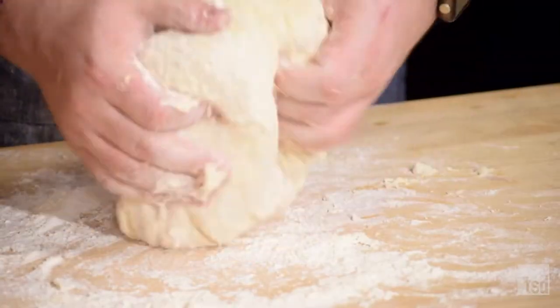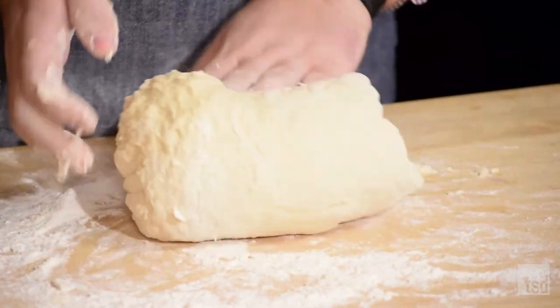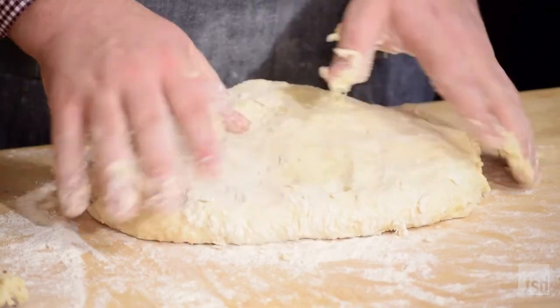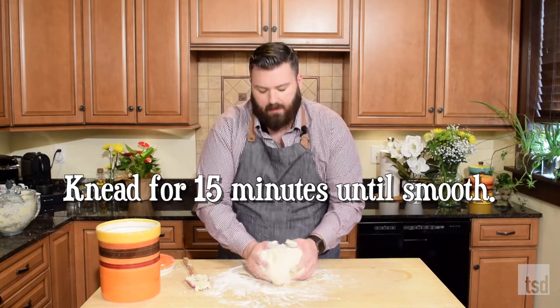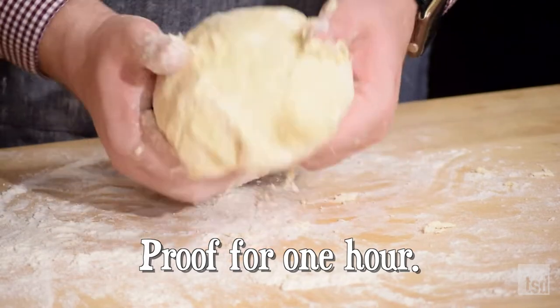With that flour that I put on the board too, I probably ended up using about six cups of flour total. During the summer, your flour is typically going to have a little bit more moisture, so you won't need to add as much water. And if it's during the winter, you might need to add a little bit more flour because your flour is going to be drier. Once it starts to come together like this, we want to knead this for about 15 minutes until it becomes perfectly smooth and elastic.